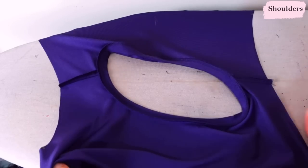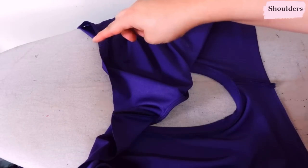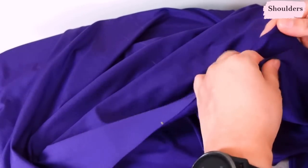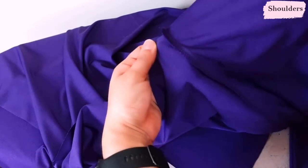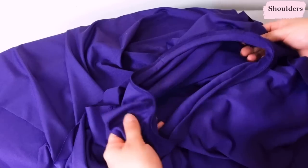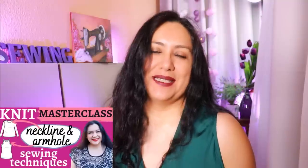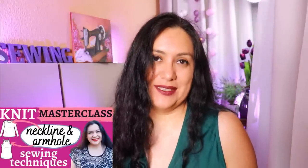At this point you have extended armholes and can sew the sleeve in on the flat then sew the sleeve seam with the side seam — but I prefer to sew the side seams first and then set the sleeve in on the round. On one side seam you'll just have the horizontal seam, and the other side seam catches the tie when you sew it. The last steps are straight side seams, setting the sleeve, and the hem — and the dress is done. I have a whole masterclass about neckbands and bindings and will leave that video link below.